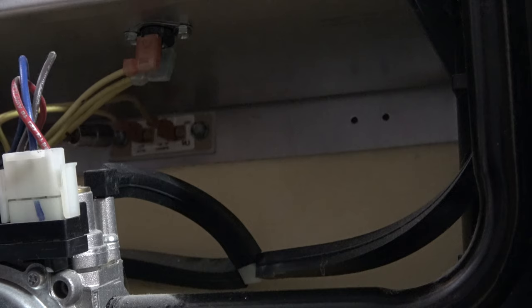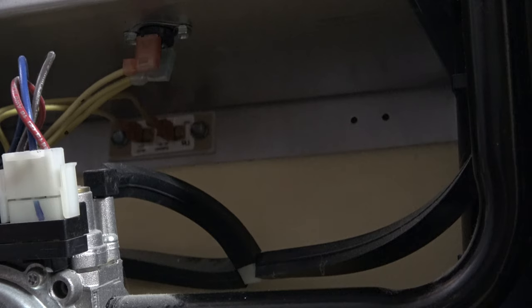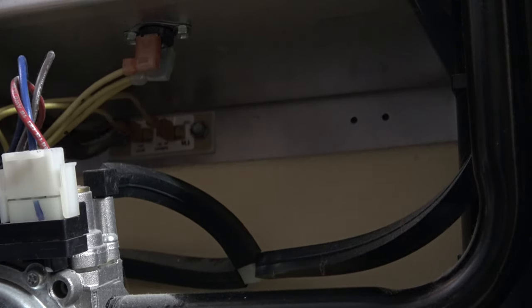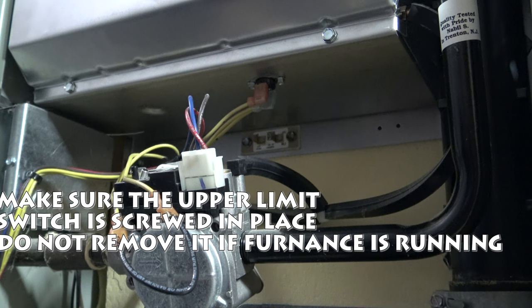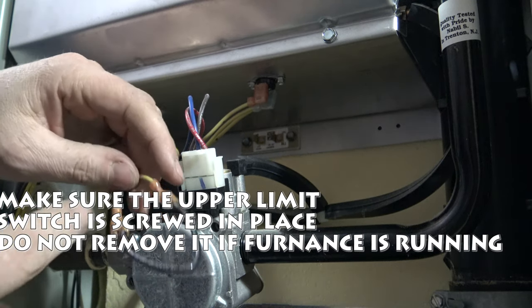Right there is the upper limit switch. We're going to pull those two wires off and jump the wires — just make sure your furnace is totally shut off. You're just going to pull the wire straight off. Depending on where your upper limit switch is in your furnace, it can be hard to get fingers back in there, so I'll use these pliers.